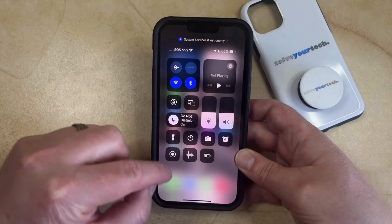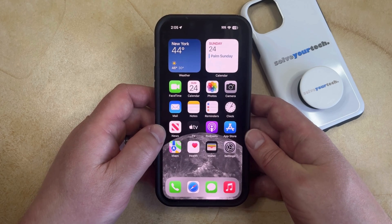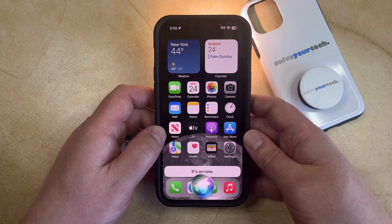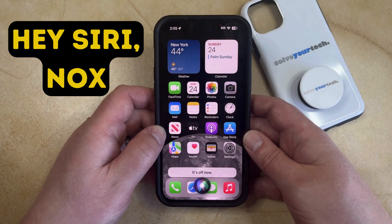As we mentioned earlier, there's a Harry Potter Easter egg. If you want to turn on the flashlight, you can say 'Hey Siri, Lumos,' and then once the flashlight is on, you can use it as necessary, and then once you're done, you can say 'Hey Siri, Nox' to turn off the flashlight.